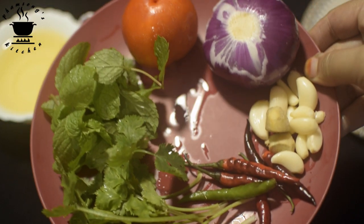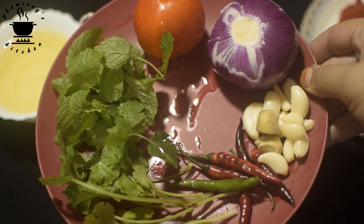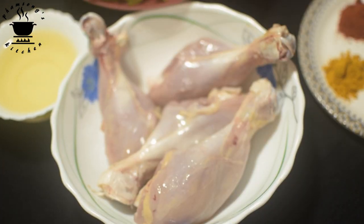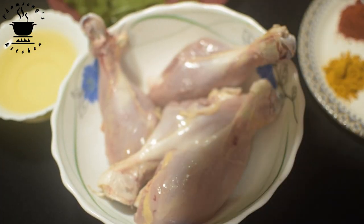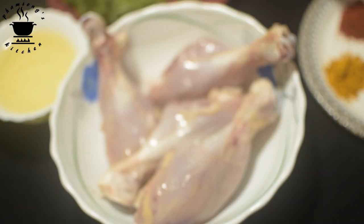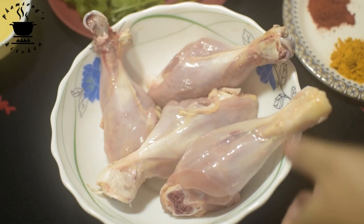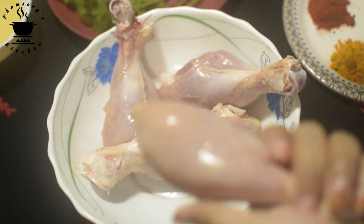I will put the sauce on the chicken. I will add the chicken and I will cook it.